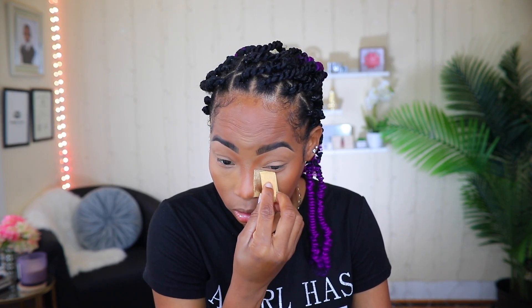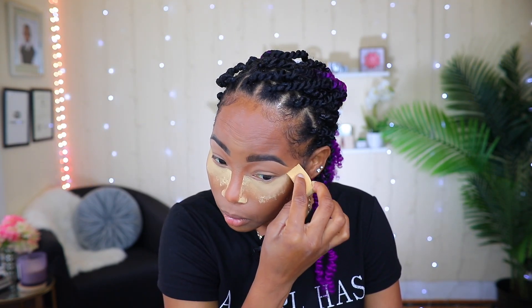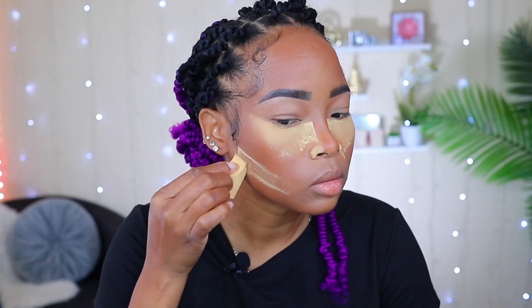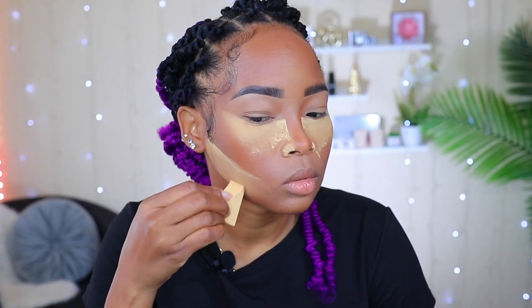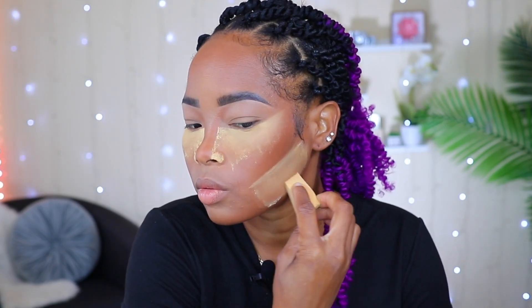I'm going to go ahead and add some of the setting powder on my eye to set this area, and I'm going to add some right here too. Just like that. While that's setting, I'm going to go ahead and do my eyes.